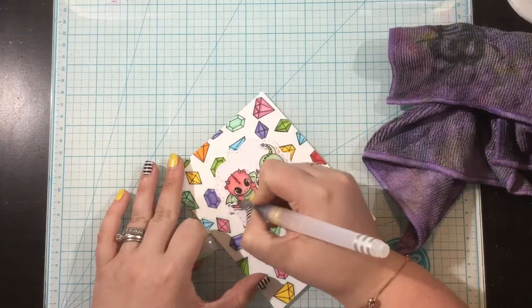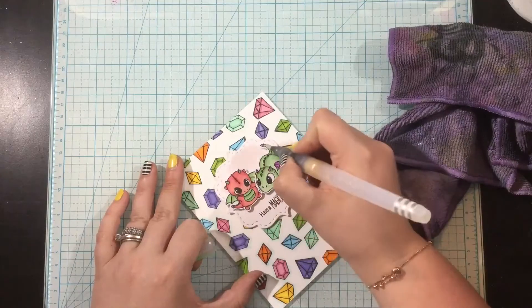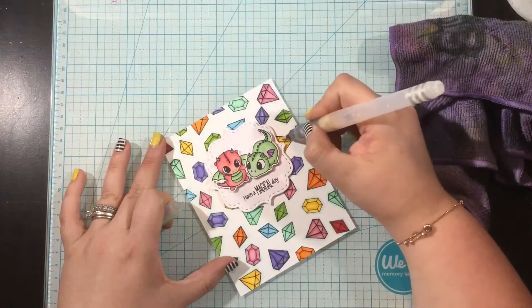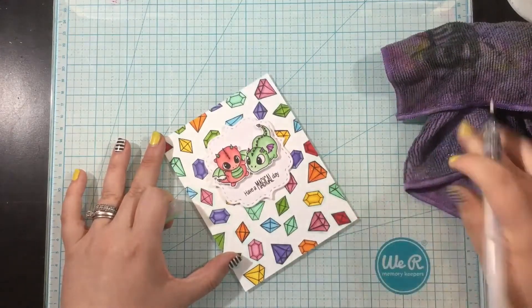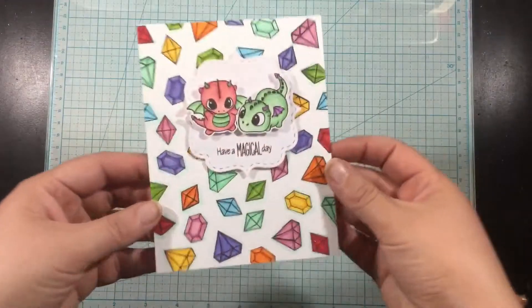This card is almost finished, but every gem and dragon should sparkle, right? I have some liquid pixie dust — plain, not diluted with water. I squeezed some into a small fine tip watercolor brush from Ink On 3, give it a good shake, and then I can easily paint on some liquid shimmer across all of my images.